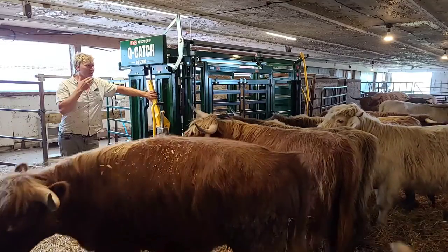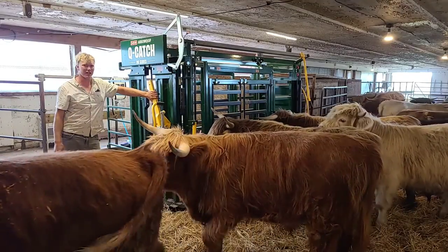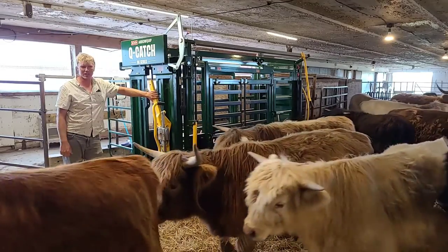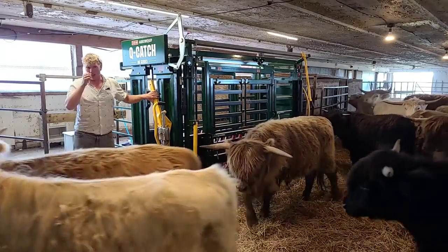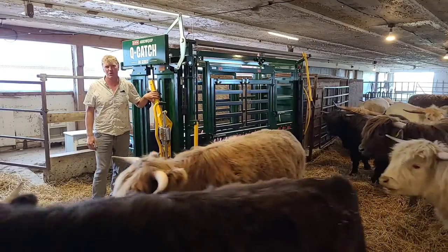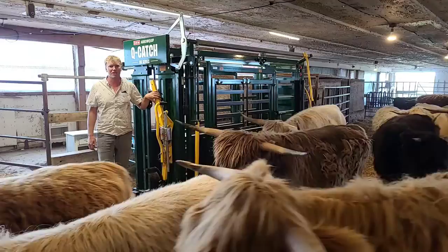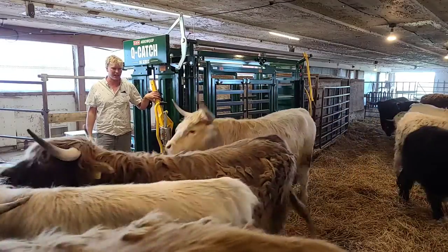Hi everyone, my name is Rick Taptine. I farm here in Baydale, Ontario in Canada. We are a mixed farm. We raise beef, chickens, I do a bunch of pigs, as well as corn, beans, winter wheat, and a whole bunch of cover crops to keep these guys fed.